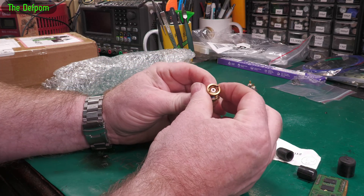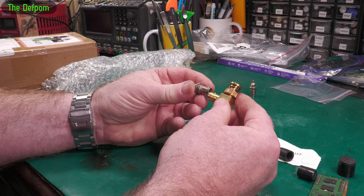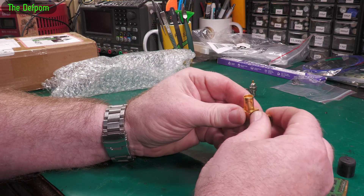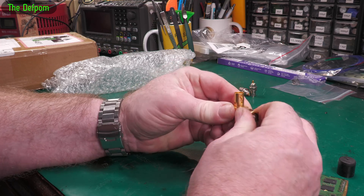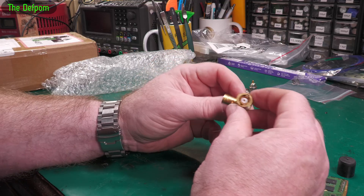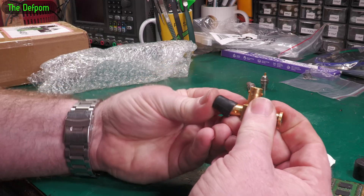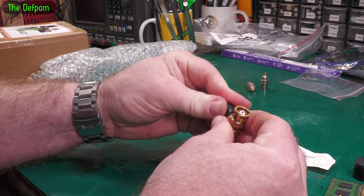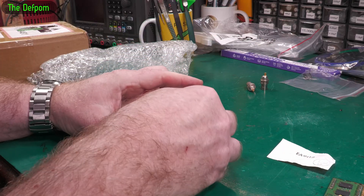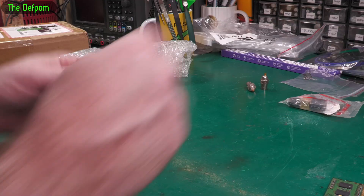Looking at it now I've realized I've made a mistake - this is not the kind of connector I need. That's what I get for assuming. I made an assumption and that was a mistake, so this is absolutely no use to me. And I paid a lot of money for it - oh well. Put it back in the bag. I don't know what it's used for, it's not what I thought it was. Damn it.